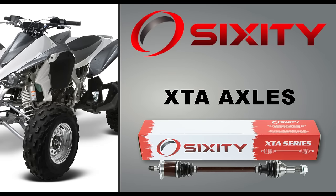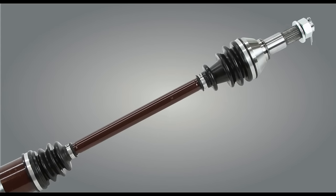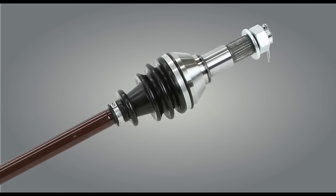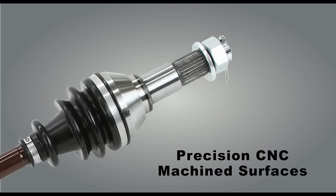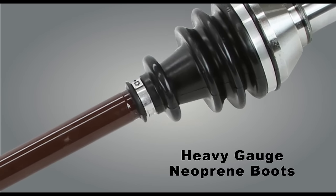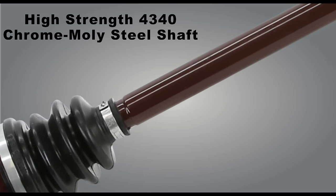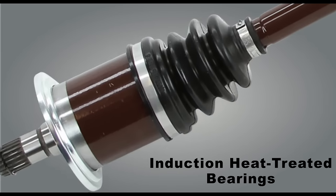Sixity XTA axles are our highest quality axles, built for the most extreme conditions. Each Sixity XTA axle comes fully assembled with precision CNC machined surfaces, heavy gauge neoprene boots, a high strength 4340 chrome moly steel shaft, and induction heat treated bearings.